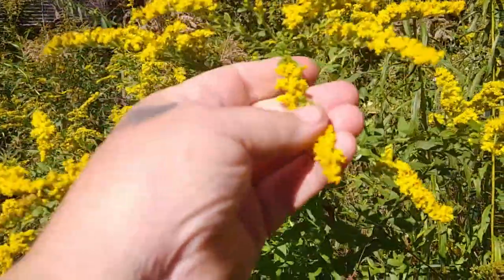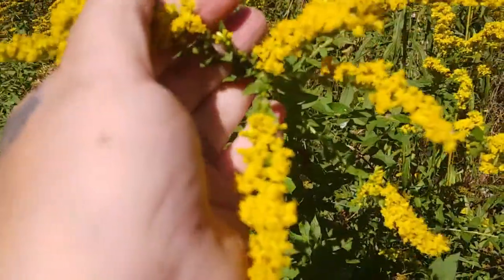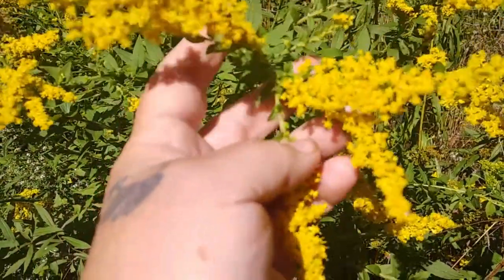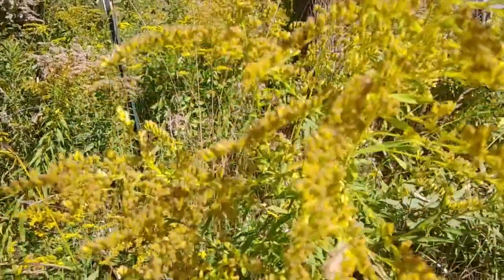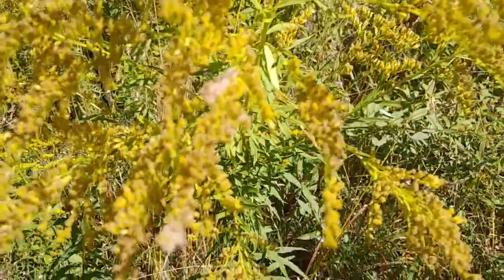Goldenrod will help you fight against allergies. Goldenrod is the last thing that the bees come after — it holds its pollen right to it, it won't let loose. Here's some older goldenrod; the season's getting kind of late and as you can see, it still has a beautiful golden color. It holds it right down to the end.